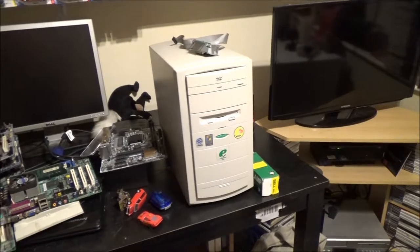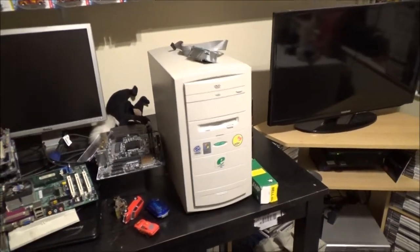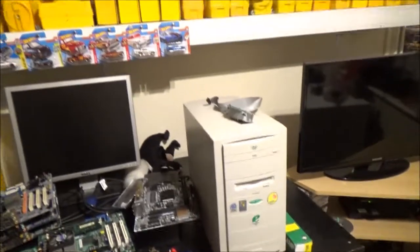Coincidentally, the hard drive I picked up to put in this one already had Windows 98 installed. I realized I had already installed Windows 98 on it and stored it in the cupboard — I'd forgotten about that. It was ready for when I got a power supply for the other case, which is what I was originally looking for.